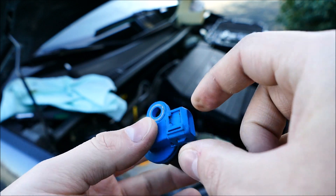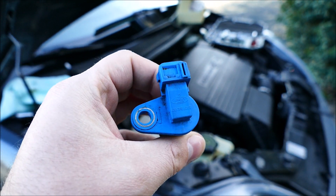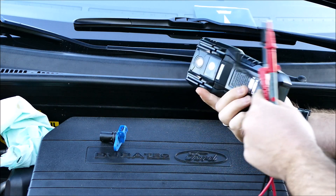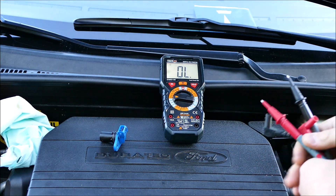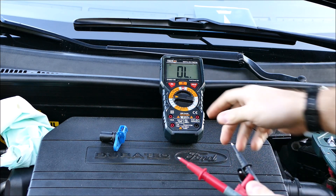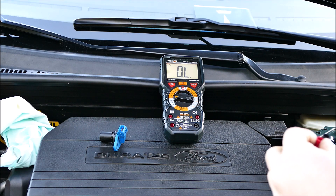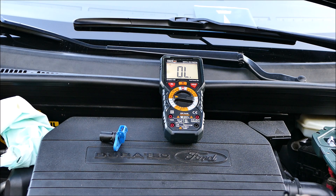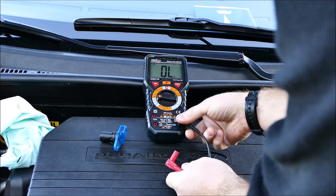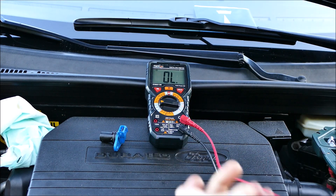Je vais vous montrer comment on fait pour le tester à l'aide d'un multimètre — c'est très simple et ça vous permettra peut-être de faire quelques économies. Je vous montre le petit multimètre que j'ai acheté, de la marque TAC Life — pour un amateur qui ne fait pas un métier d'électricien, ça suffit largement. Ils sont calibrés automatiquement, c'est lui qui mesure la valeur automatiquement.